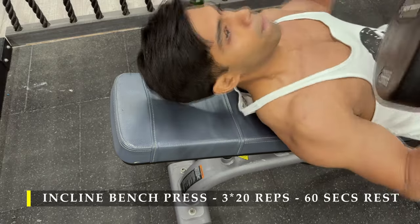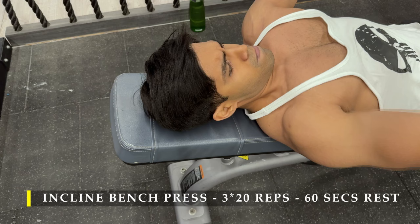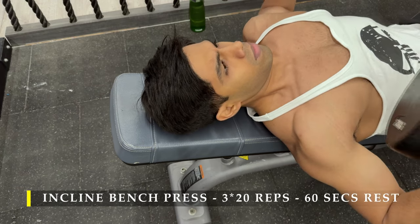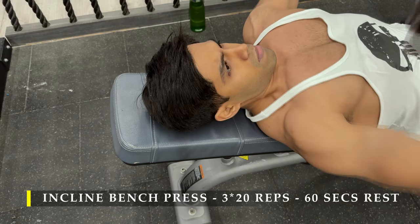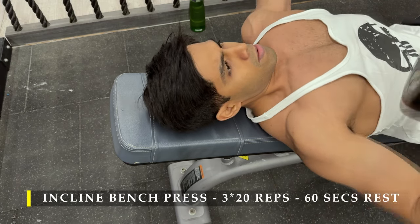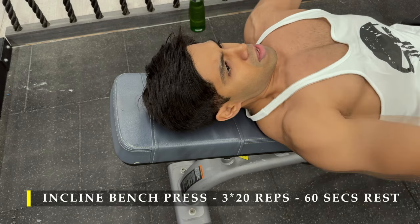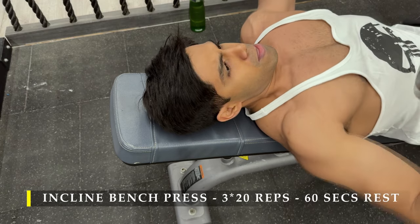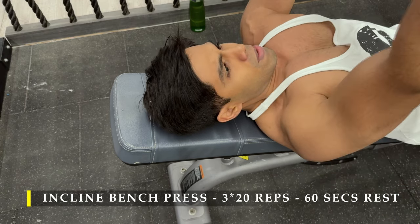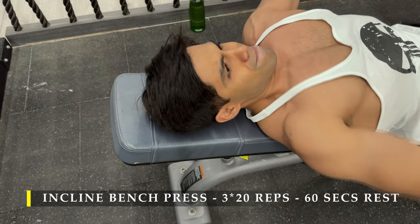For my first exercise I'm going to start with the incline bench press. I started with two warm-up sets — what I'm showing you here are the working sets. Three working sets, 20 repetitions. Remember the repetition count is our target, so the weight has to be light enough that you can achieve the repetitions. I was able to achieve those repetitions at a weight of 20 to 25 kilograms in each hand, so it might vary for you.